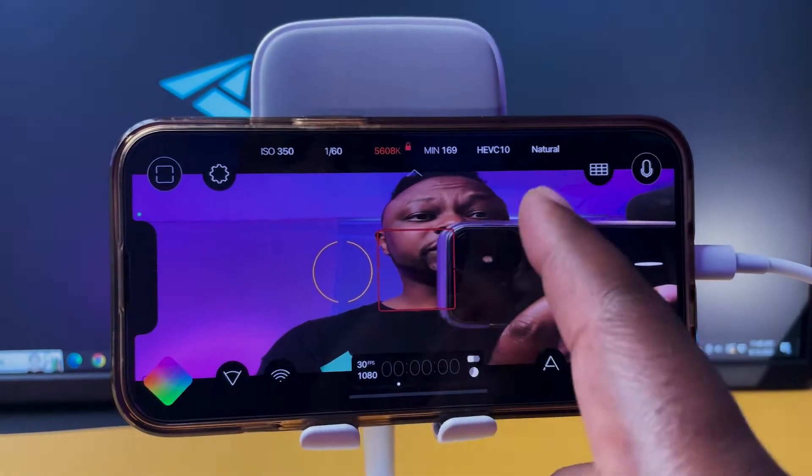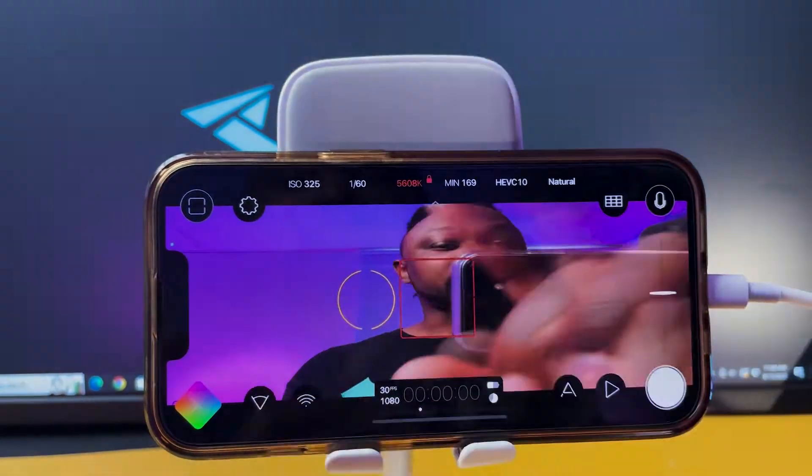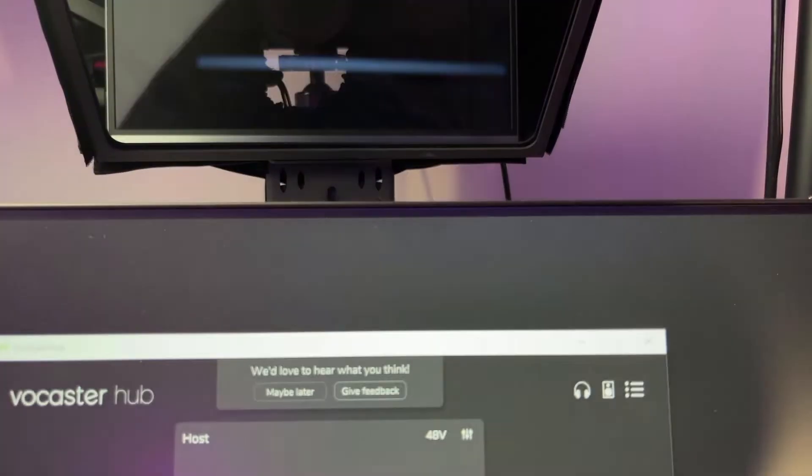In this video I'm going to show you how to set up your phone and use this application — it's called Blackmagic Camera and it's 100% free. Use it to enable the clean HDMI out and be able to use your phone. It's also going to add more value by giving you controls over which lens to choose. Right now I can switch to the other lens.